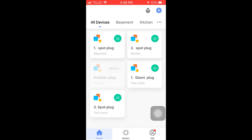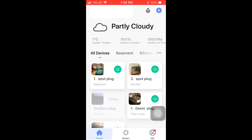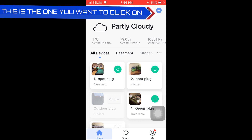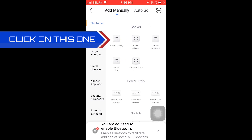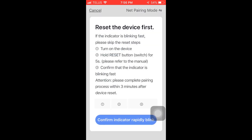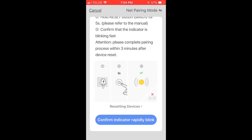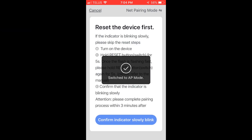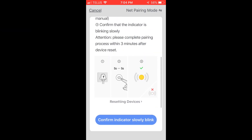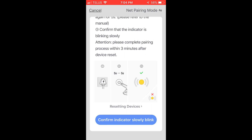Open it up. You want to push the plus in the top right corner by the microphone. Next, you want to push 'Wi-Fi Socket.' Next, you're going to have to go into AP mode if the other mode doesn't work. Then you're going to wait until it's blinking slowly, which it is.